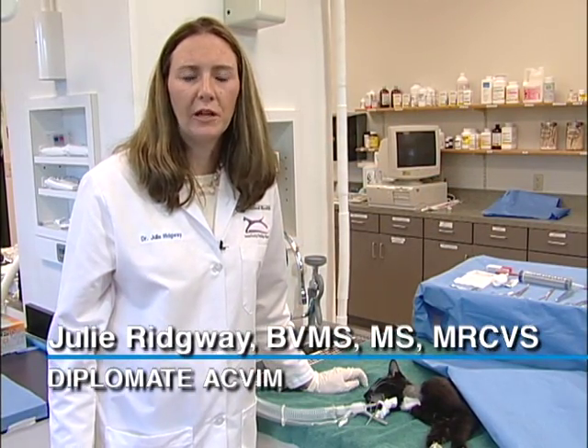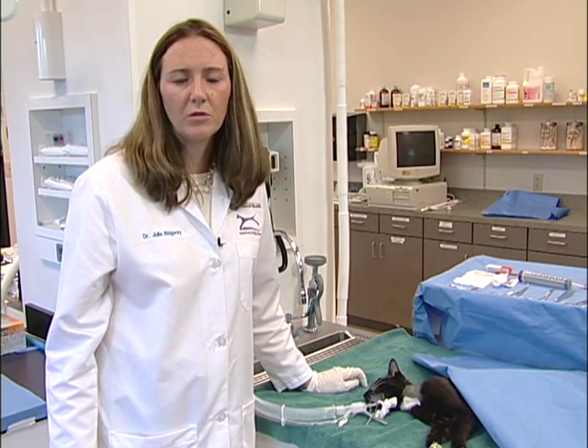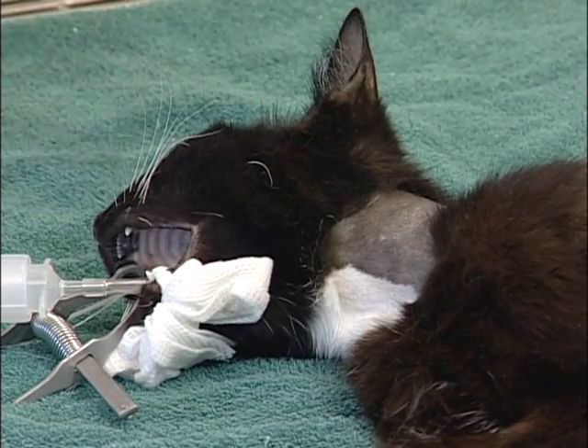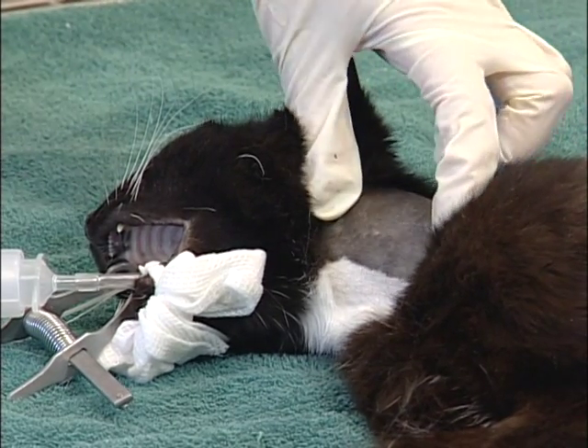There are numerous indications for feeding tube placement in small animal practice. One of the easiest, most simple, and most cost effective feeding tubes is the esophagostomy tube. Patients need to be under general anaesthesia for this procedure. The patient should be placed in right lateral recumbency and the area over the mid-esophagus clipped and sterily prepared.